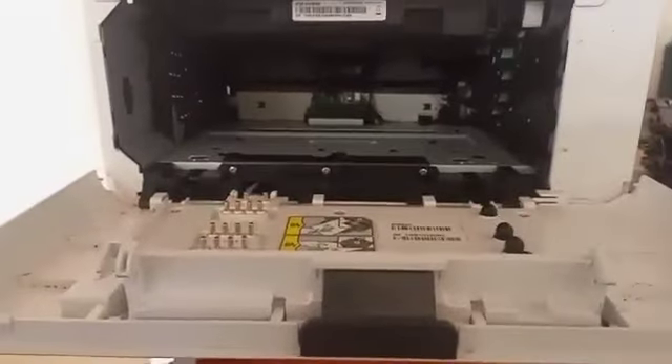So I think you can see how to remove the drum and also the cartridges. This is going to be a different part — they are ready to go back in.